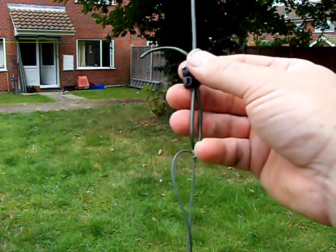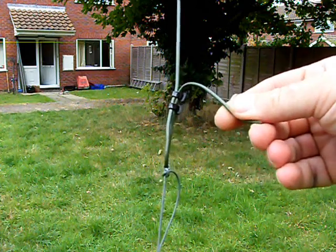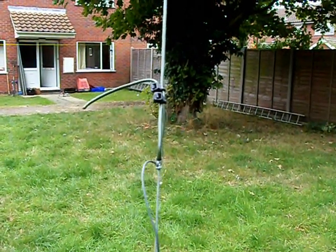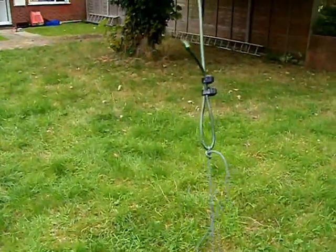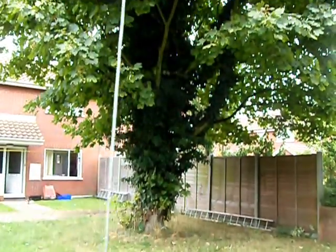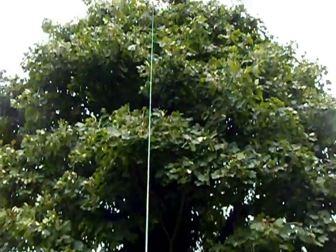You could either cut these cable ties off, strip the end and use this end to put an ATU on, or if you're fancy catapulting again, you could catapult over the next trees and drag the wire even further. You could join two of these together and have 50 metres of this Kevlar wire, unstretchable, over pretty much anything you want.